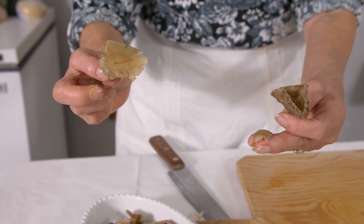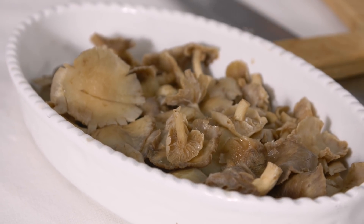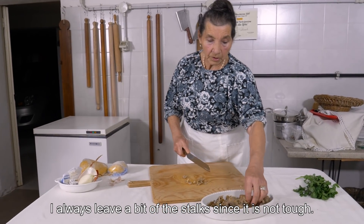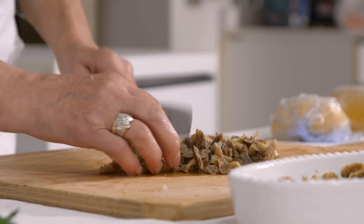These mushrooms are looking a little bit soggy, but they still have a delicious nutty flavour. Ada blanches hers before she freezes them — she always leaves a piece, because it's not hard. Pioppino mushrooms are grown commercially in Italy, and you can find them in all the larger supermarkets.